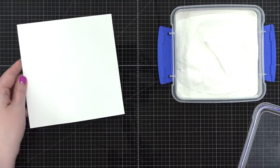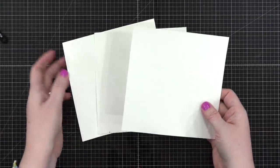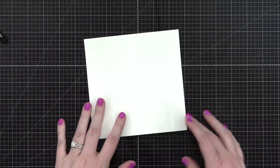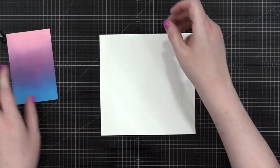This first paper was regular white card stock. I repeated those same steps with two pieces of six-by-six watercolor paper as well — I'll tell you about that watercolor paper when we get to it.